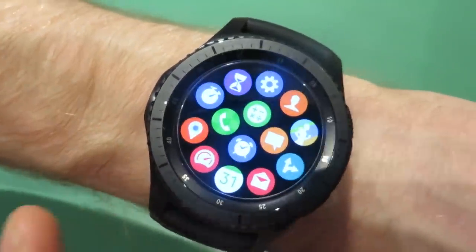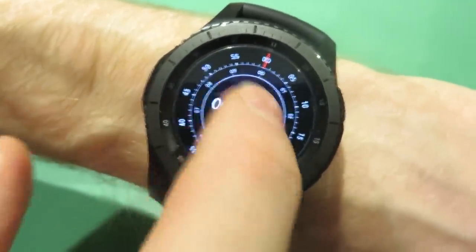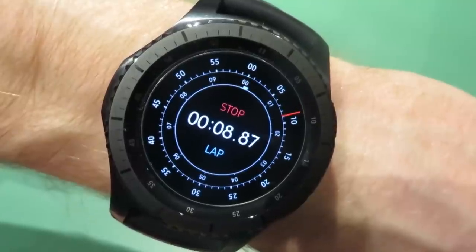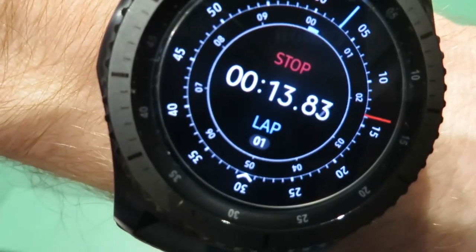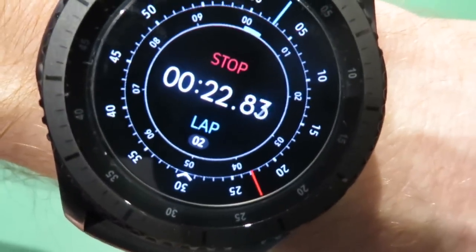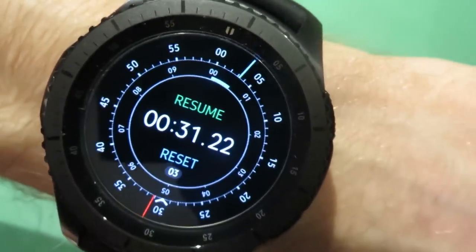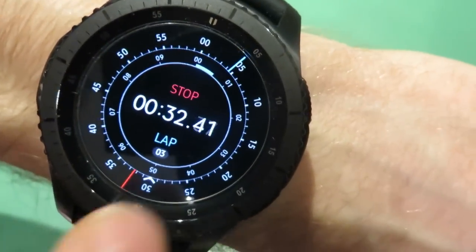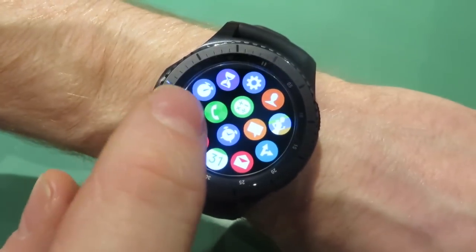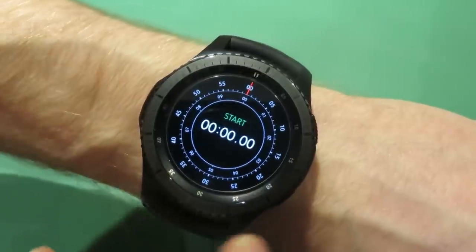Other watch features — here's the stopwatch. Every good watch has a stopwatch. You just tap in the middle of the screen and off you go. You can see the time ticking around at the top — five seconds, ten seconds, and so on. You can press lap and it keeps a record of your laps, so you just keep tracking them. Then you hit stop and you can either resume or reset back to zero.